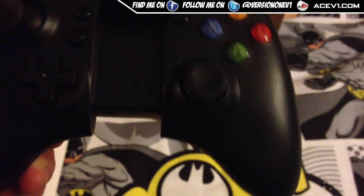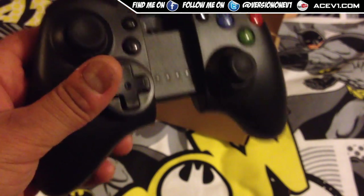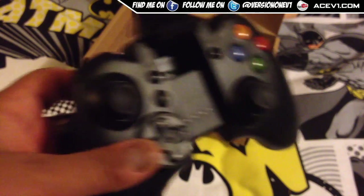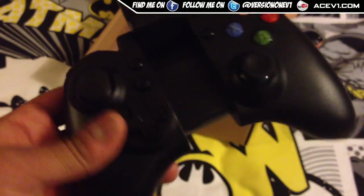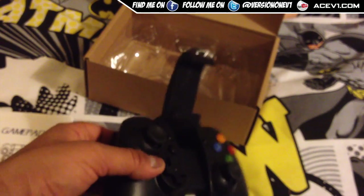It looks like an Xbox controller, but it's not an Xbox controller because it's not official — I don't think Microsoft would allow that. But anyway, this has been the IPEGA pro Bluetooth gamepad controller — wireless.